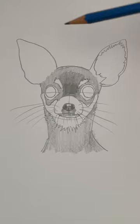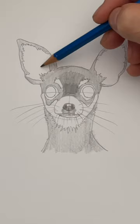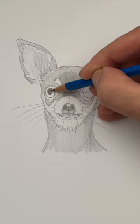Now draw this jagged line on the inside of the ears and let's shade those in a little bit. Put a bunch of really light lines inside the ears — this is going to look like fur.